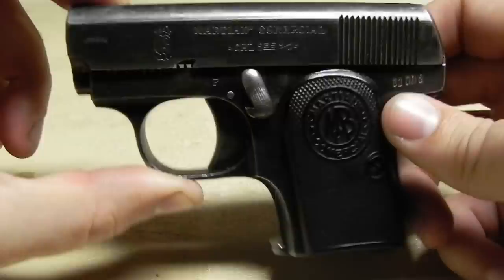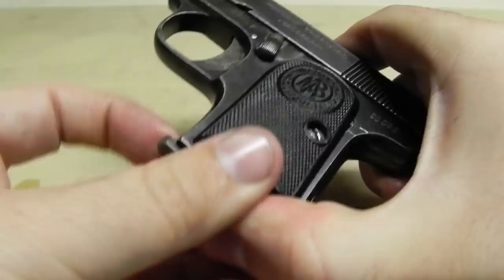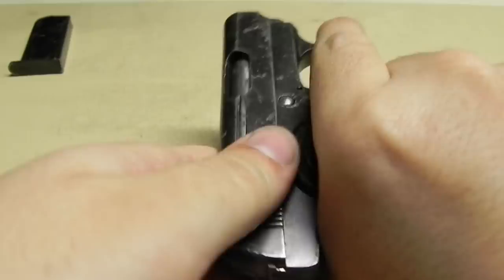There's not a whole lot out there on this gun, so I will walk you guys through it. Your first step is to safety check it and remove the magazine. Get that out of the way — it is empty.